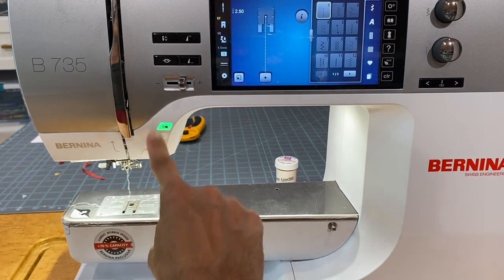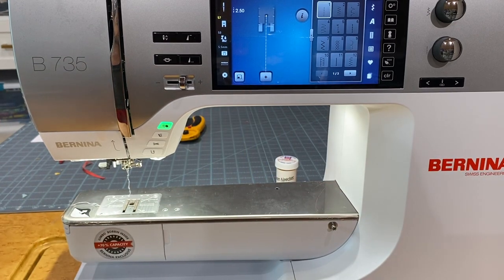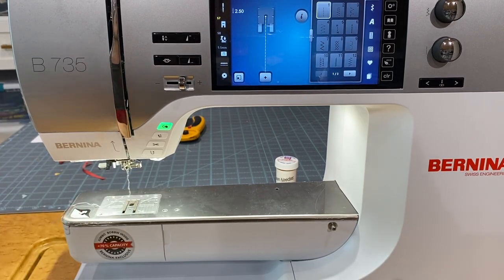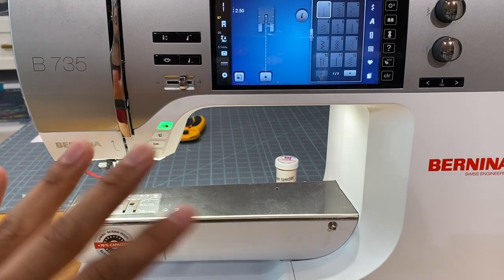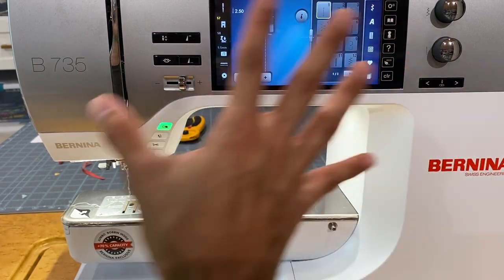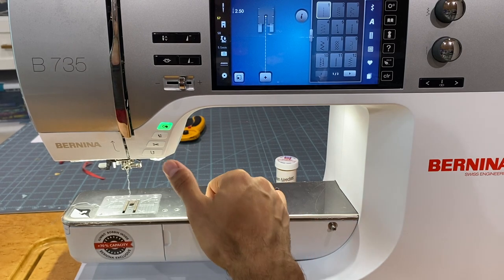As we move up to the buttons, these are features we see on all Bernina machines. Quick side note: all Bernina machines — with the exception of the two remaining 3 series and the 880 — are designed just like this, except some are smaller. The user interface is the same across nearly all models, which makes it easy to learn and easy to teach.